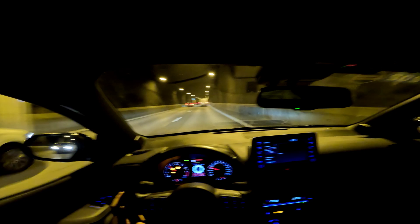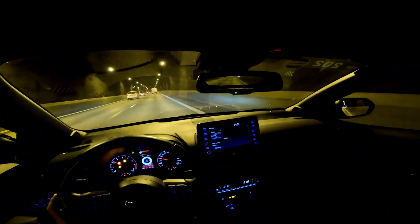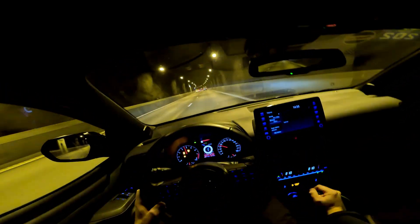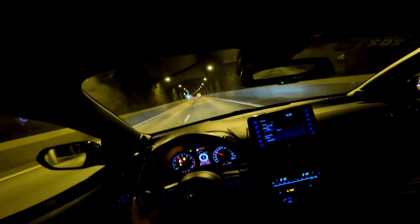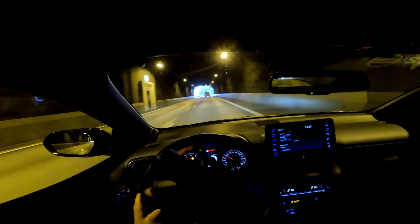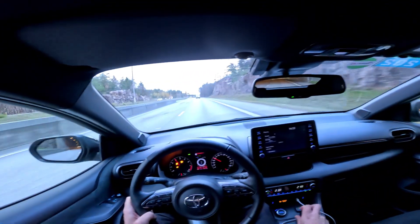We're going to give this some space and go to flat foot shifting. We have third gear, let's accelerate — listen. The only thing I did: I kept the accelerator all the way down and pushed the clutch all the way down and it locks. But you need to have some revs, you need to have some revs.